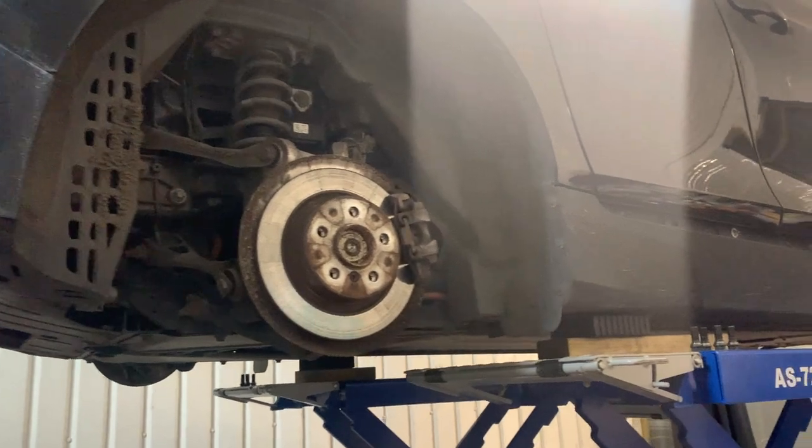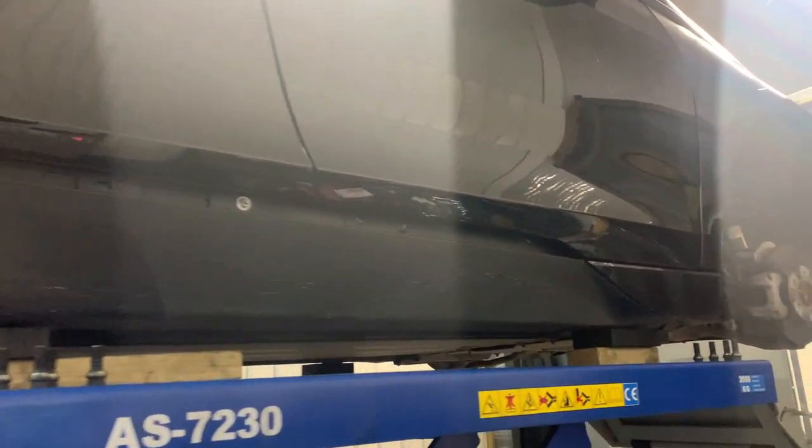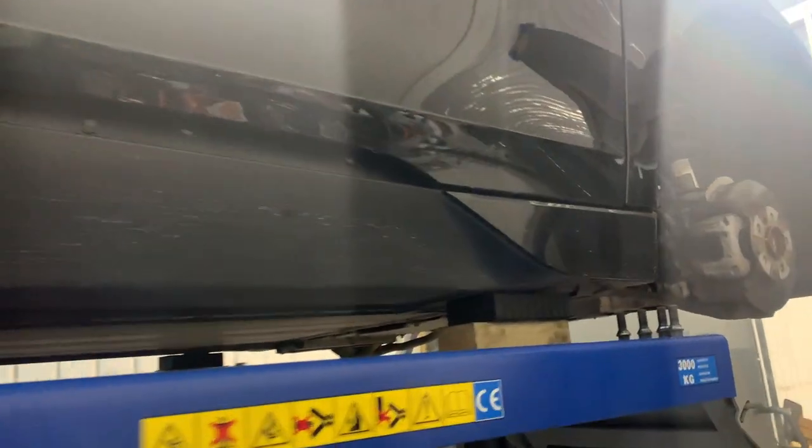Hello, it's Arthur from Wisely Automotive. In this vlog, we continue where we left off, and that's working on this stealth 94A BMW i3 range extender.